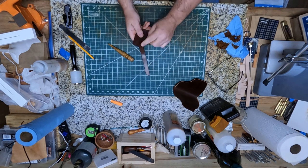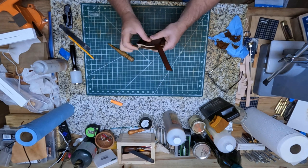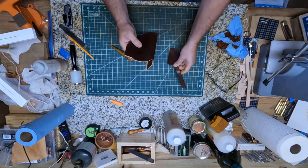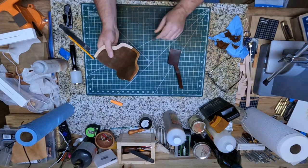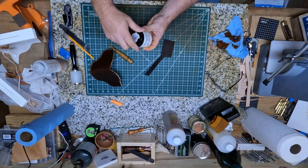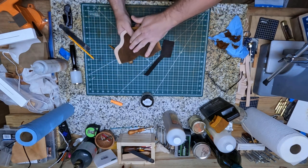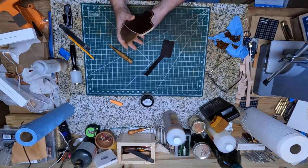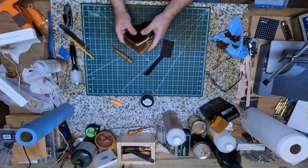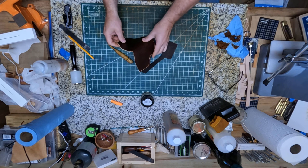Alright y'all, this is the belt loop and the strap that goes on the back of it right here. I've got my snaps — I've ordered some so I've got to get those in before I put these on. What I'm going to do next is put some token oil on the inside, just kind of smooth that down a little bit, and I'll be ready to put some stitches in it. I'll get it all stitched up and everything put on there. So far everything's come along pretty good.